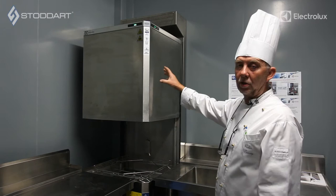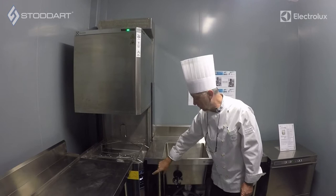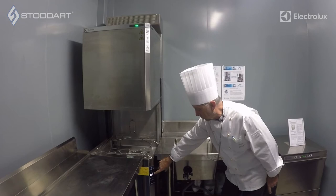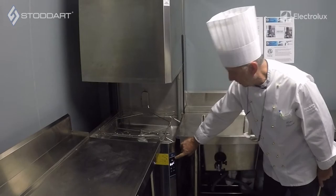We are now in front of the Electrolux hood-type machine with the ESD unit fitted to the rear of it, which is the energy saving device. This hood-type dishwasher is the auto-lift unit. On the control panel down here, just above the temperature display, you can see this is showing the rinse water temperature at the moment. Where you've got the arrow flashing, indicating arrow down — if we were to press that, the lid will automatically come down.